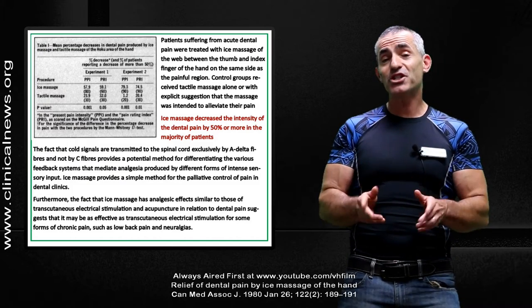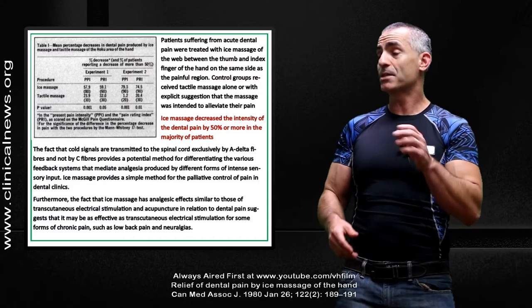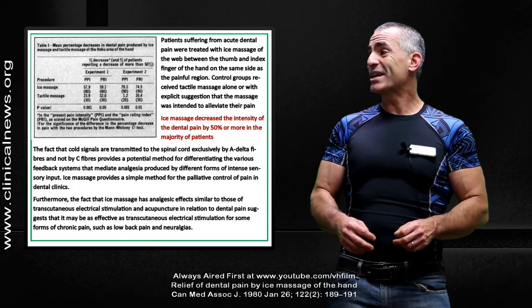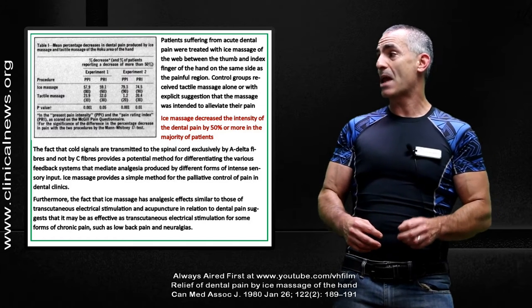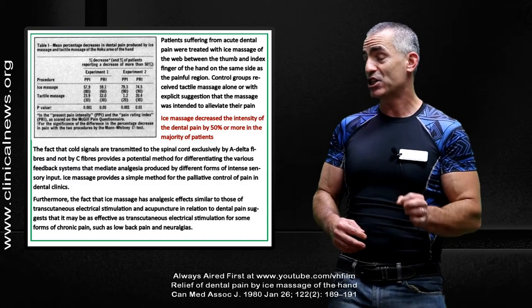Believe it or not, suggestions to relieve the pain actually increased the pain in a lot of individuals. But to proceed: ice massage, according to the researchers, decreased the intensity of the dental pain by 50% or more in the majority of patients.